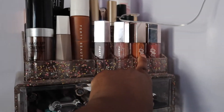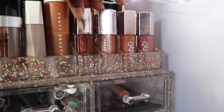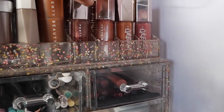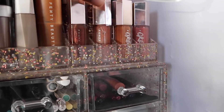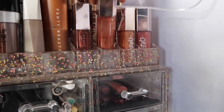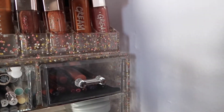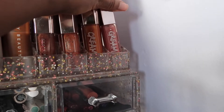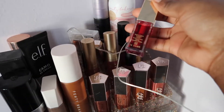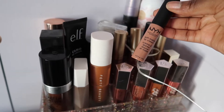For lip products, the front row is all Fenty — no surprise. I have the hot chocolate gloss balm, the original Fenty glow gloss balm — I'm over halfway done — and then the lip creams in Honey Waffles and Make Them Off Fenty Glow and Honey Waffles. I also have my Clarins lip oil number three in Red Berry.